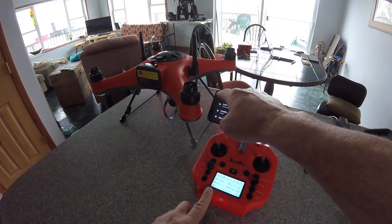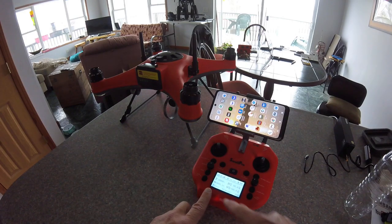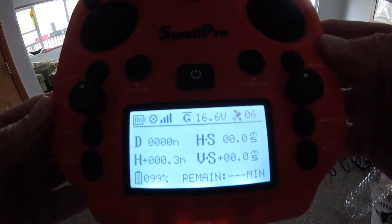It says connected, which is fine. Get back out of that. You can see your screen down here shows that it's ready to go.